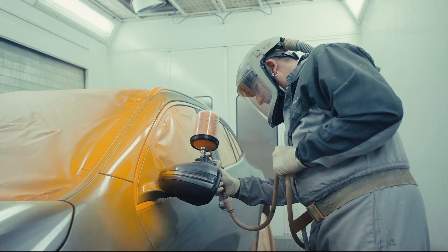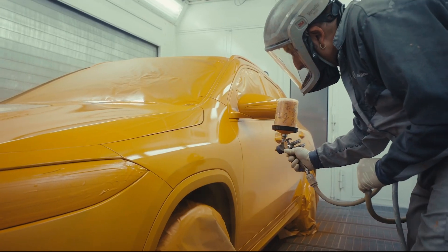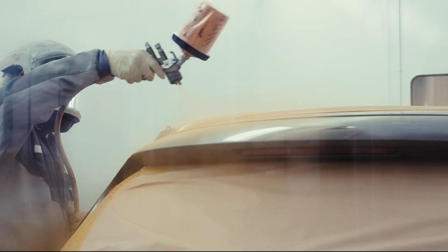We use this orange color because when we first started doing crash tests, it was just black and white filming, and on the black and white films, this orange color gave the best contrast.